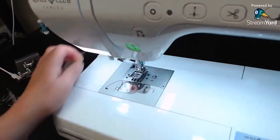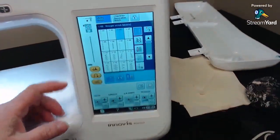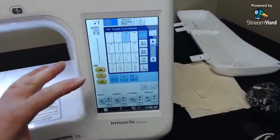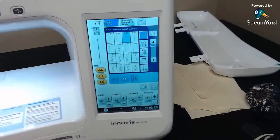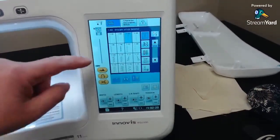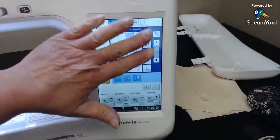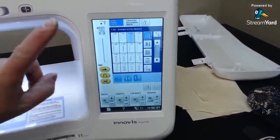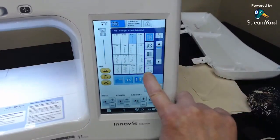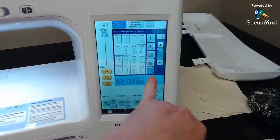Now let's look at some of the differences on this machine. On the touch screen, the area that comes up is the utility stitches — your basic utility stitches. You can switch between tabs: this is the standard tab with straight stitch, zigzag, and stretch stitches. In settings, you can set it to default to your quilting screen instead.